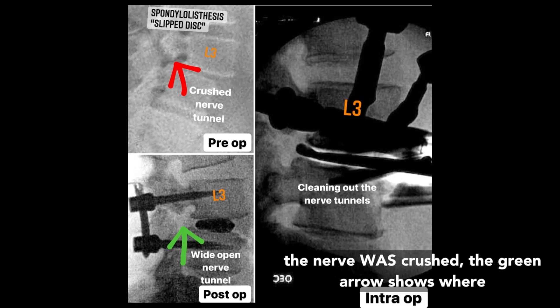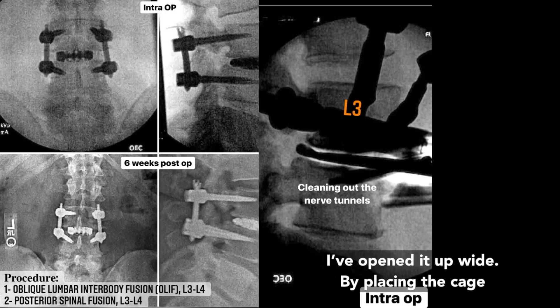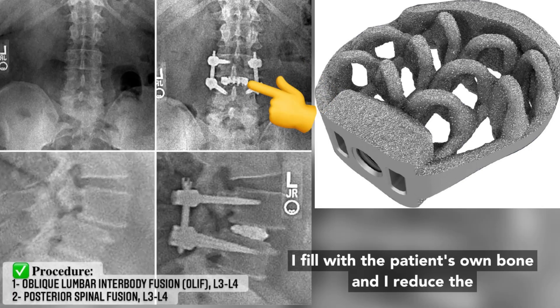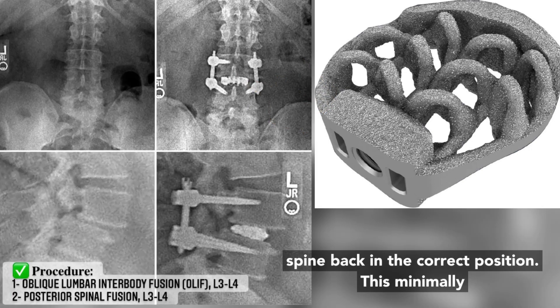The red arrow shows where the nerve was crushed. The green arrow shows where I will open it up wide. By placing the cage here, it holds that open. This is a 3D printed cage — I fill it with the patient's own bone and I reduce the spine back into the correct position.